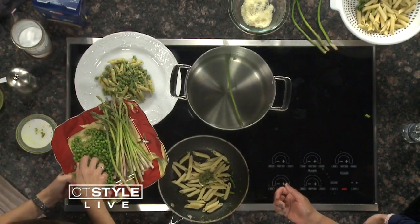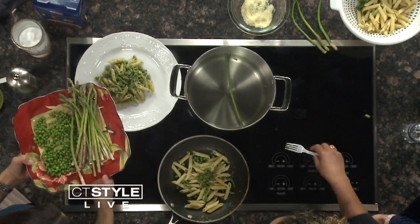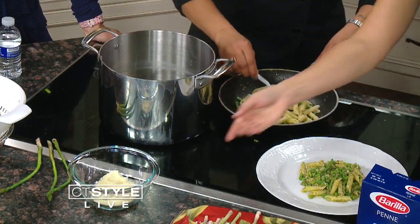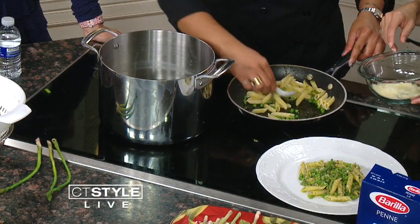You want to reserve some of your pasta water to make the sauce come together, because otherwise it looks pretty thick. Pasta water goes in, give it a mix, and some parmesan. And that's your dish! Let's see what it looks like.